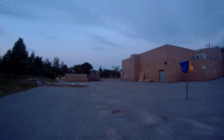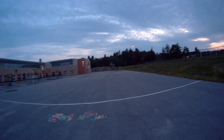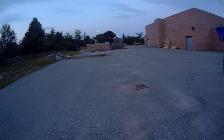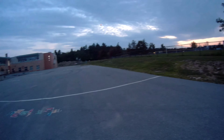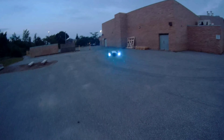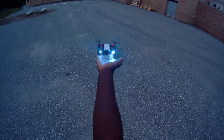This thing supposedly goes 100 meters — haven't yet done a range test on this thing. Look at that thing man, I'm gonna do a palm landing.